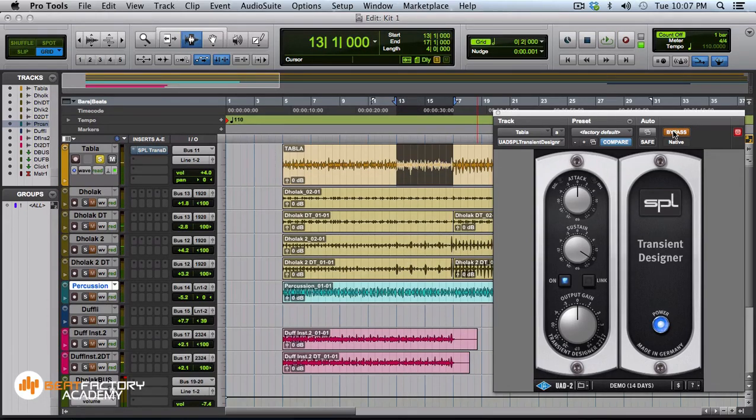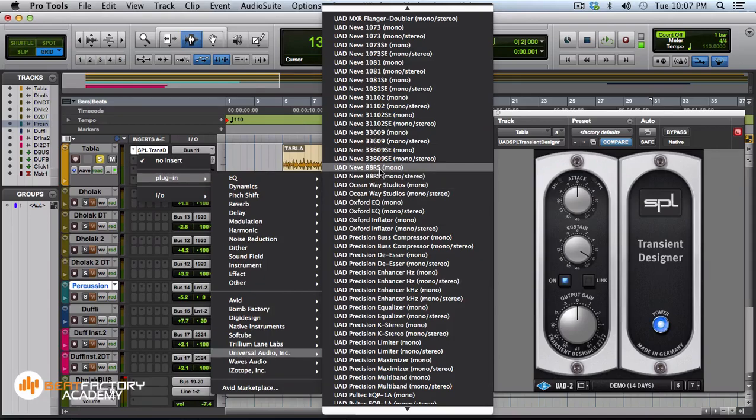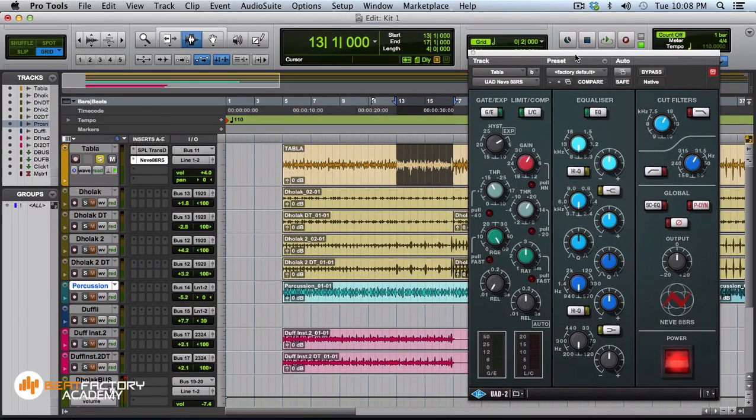Now I'm going to use a bit of equalization. I'm using the UAD Neve 88RS channel strip plugin, which is a beautiful plugin modeled on the 88RS console. I recorded with a simple system but now I'm using UAD plugins to make the sound really rich. You don't need to own any analog gear to make this sound great — I'm going to use digital to make it sound great. I'm using a filter to roll off the lows.